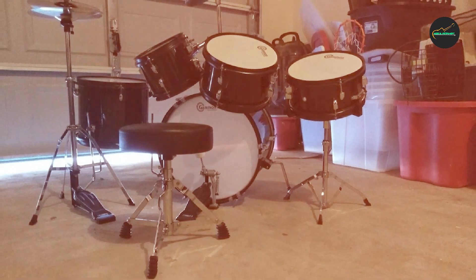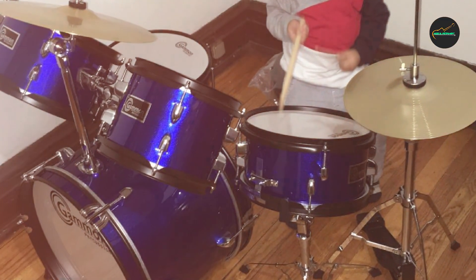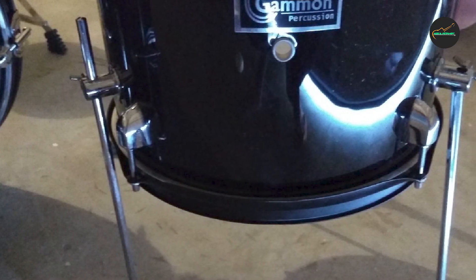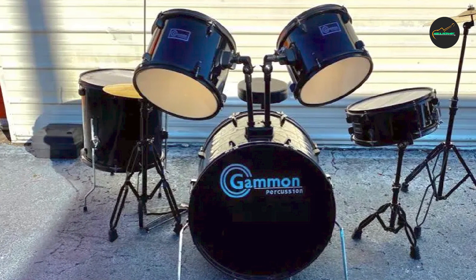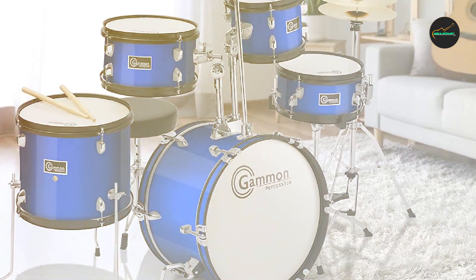Overall, the Gammon Percussion 5-Piece Junior Starter Drum Kit is an excellent investment for parents who want to encourage their child's musical development. It's well-made, durable, easy to assemble, and delivers good sound quality suitable for learning and practicing. If you're looking for a high-quality drum set that your child can use to develop their musical skills, this set is definitely worth considering.